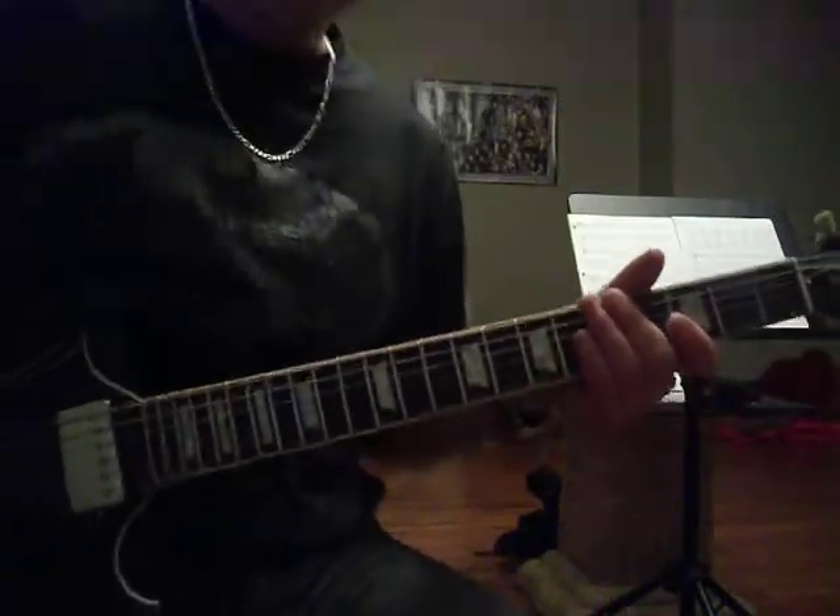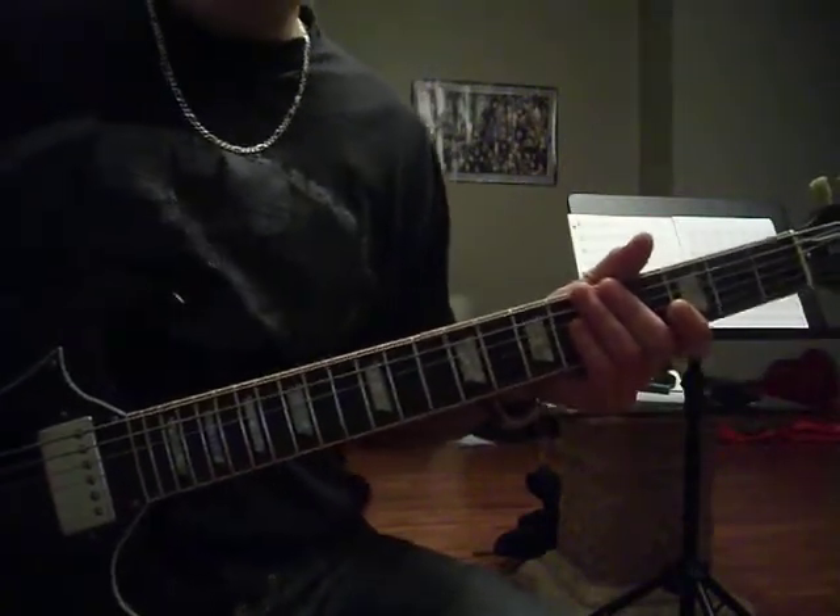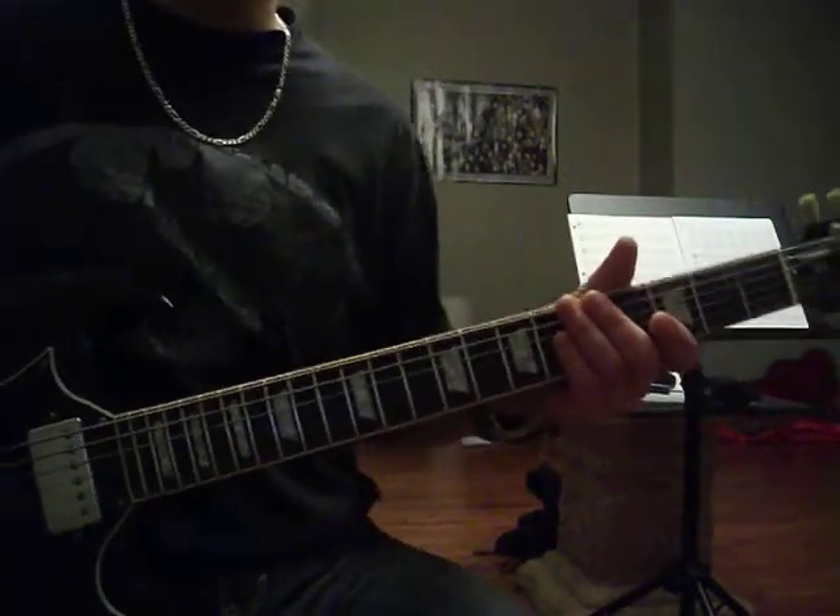Hey, welcome back folks. Danny B here once again. I'm going to follow up on my A harmonic minor scale video.